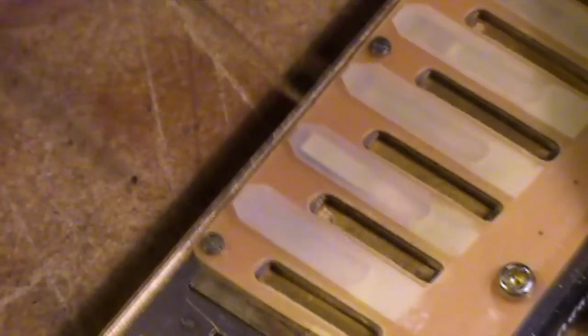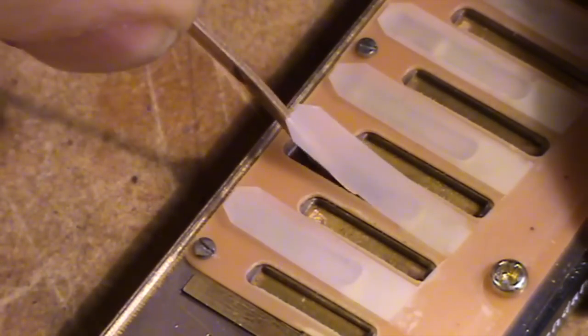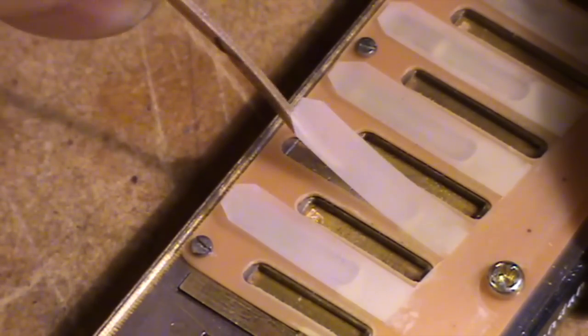If I go the other extreme and push it way out of the slot, nothing happens — it won't work as an X-reed. So it needs to be in that happy medium where it's sitting level with or slightly below the edge of the reed plate. That's your optimum setting for the X-reed.